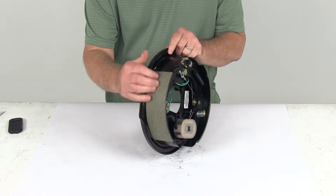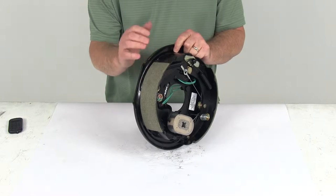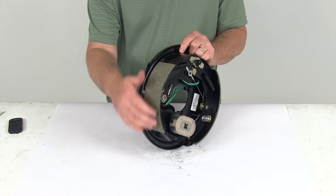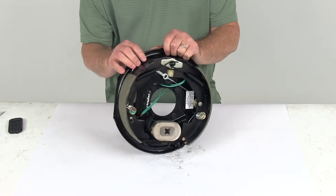The brake shoes on this are lined with an automotive grade friction material. This friction material is fully bonded — it's not riveted to the shoes — which gives you long life and more braking torque. The lining also has tapered edges, and they do a circular grinding of it to prevent cracking and crumbling that can lead to a mechanical lockup.